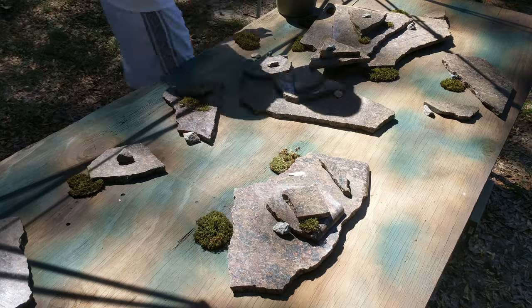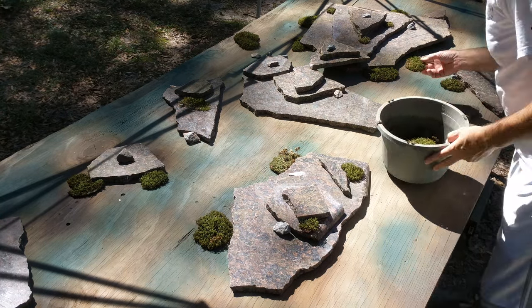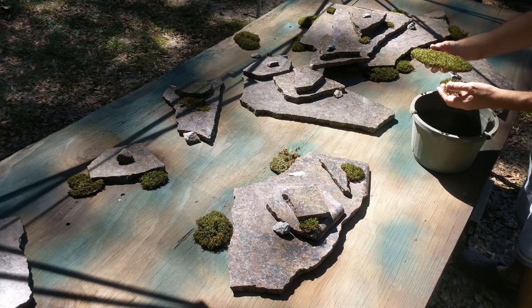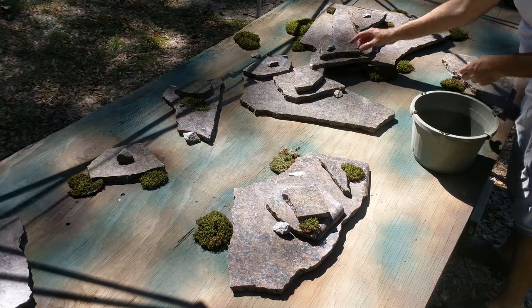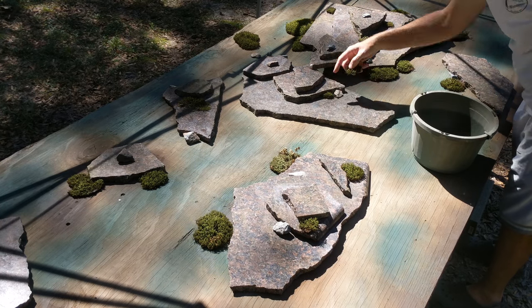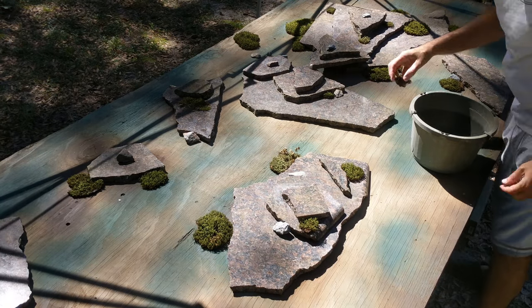Moss should last a really long time because it's a live plant. It adds a little more greenery to the mix, and it looks kind of like some sort of shrub or bushes on a miniature scale, so it actually works really well. I can just leave that on the table.